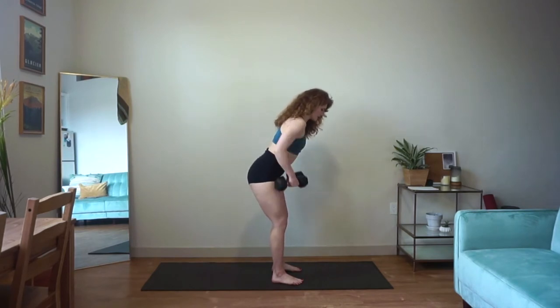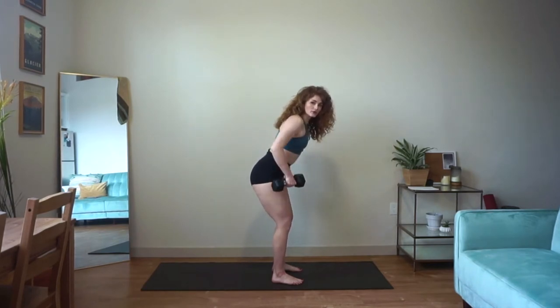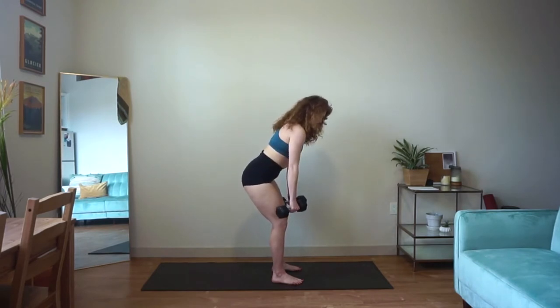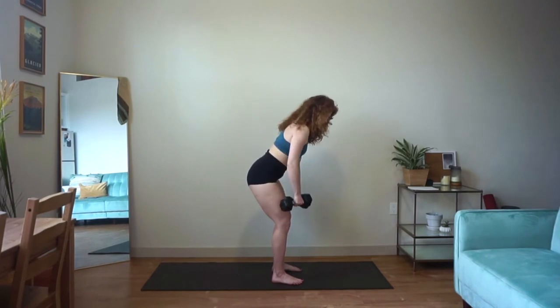It's okay to check the camera or a mirror for your form every now and then, but once you know that you're doing it right, I want you to send your gaze down and forward. Think about keeping your neck nice and long. Big pull, slow release. If this ever feels too challenging with the weights you have at home, you can always give me one row on either side, alternating your arms.